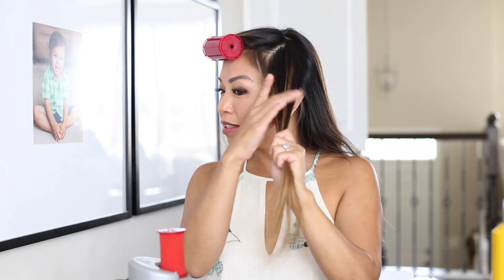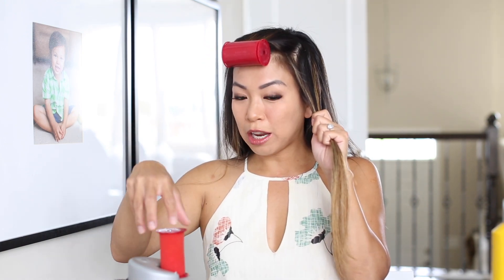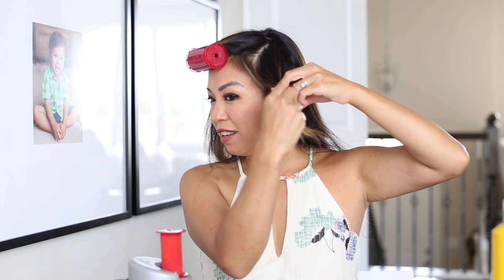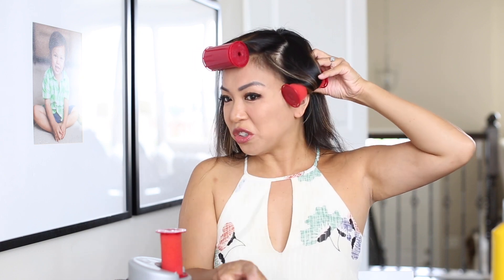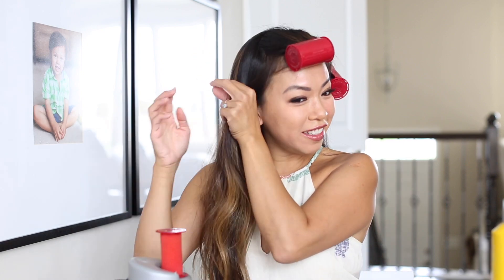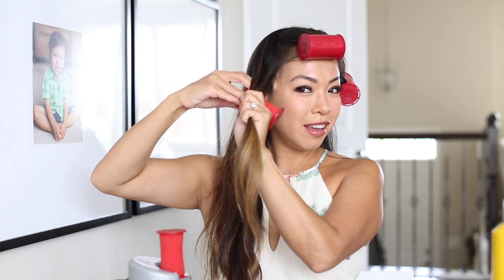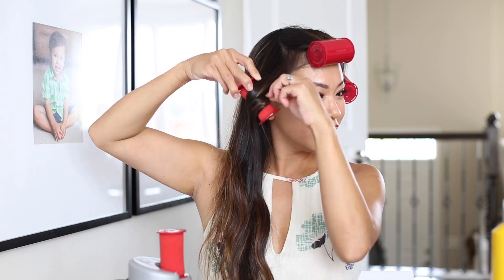Now I'm grabbing a big chunk of the side. I pick one up and replace it with another. This one I like to curl it away from my face, just like that — going away. And for the other side, I grab a big chunk. I pick one up, replace it with another, and I curl it away from my face again, just like that.